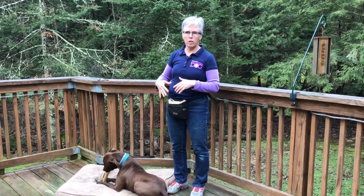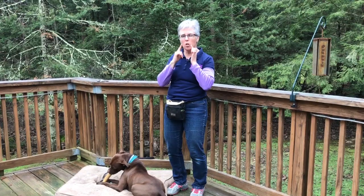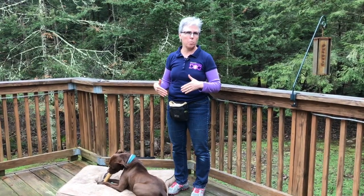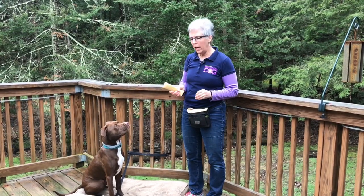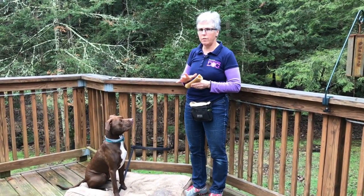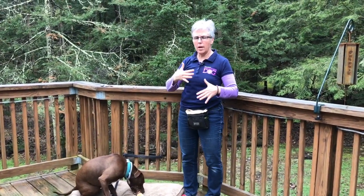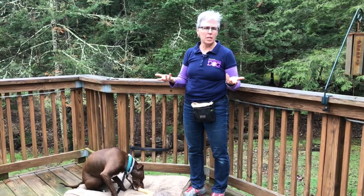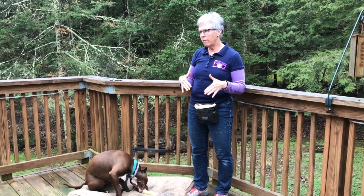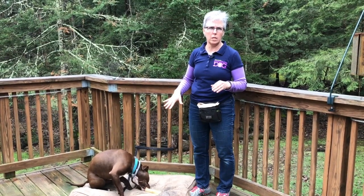If you've already got a dog that's showing a little stiffness, stillness, a little side eye, a little raised lip, you definitely want to start playing this game with them. So I want to show you the Switch Game with Hank. Hank is a mixed breed dog, about 15 months old, and he has started to show us some mild resource guarding. He definitely guards from other dogs, which I manage, but I've seen just a hint that he's a little uncomfortable with people approaching him when he has something of value.